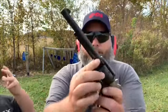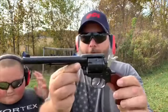What we're going to do is take our Heritage Rough Rider here. I got some Federal bulk box hollow points, and we're going to go ahead and shoot up that pumpkin. I'm going to get this loaded up for Kelby and he's going to take some first shots.